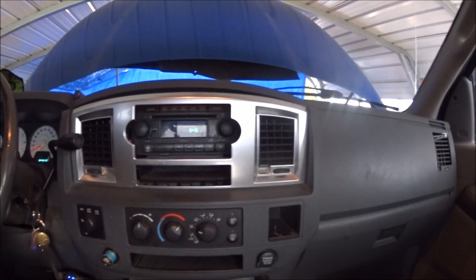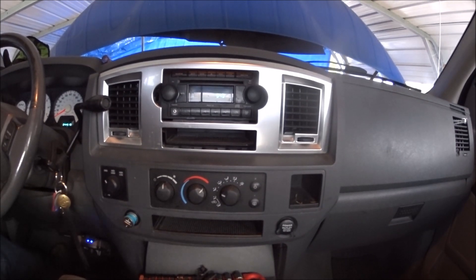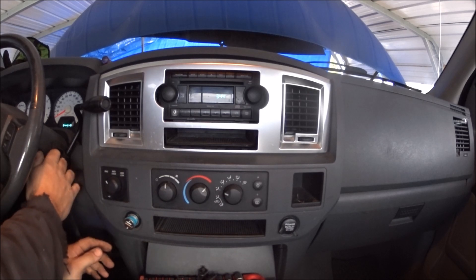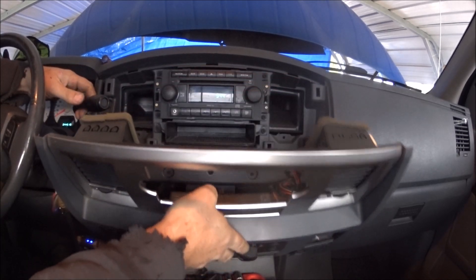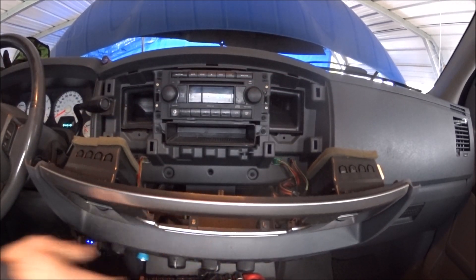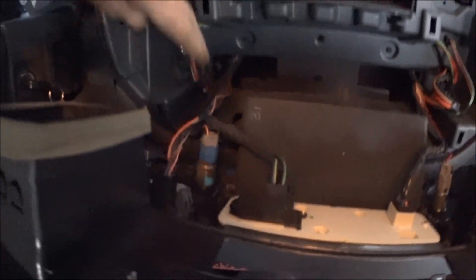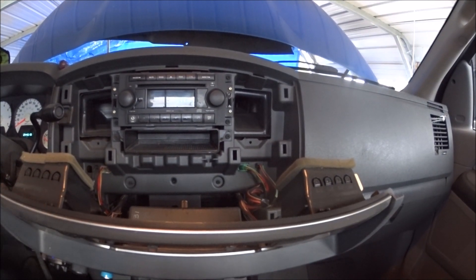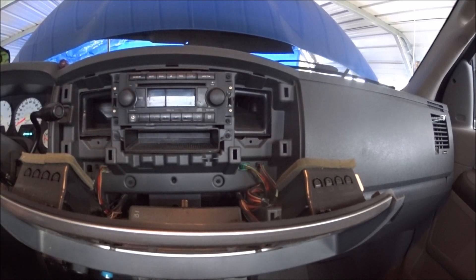That's actually popped off now. Moving forward a little bit, there are a bunch of wires down here — they all have clips. You can disconnect them and remove the bezel entirely, but since I'm only removing and reinstalling the radio, I don't need to take everything else out.